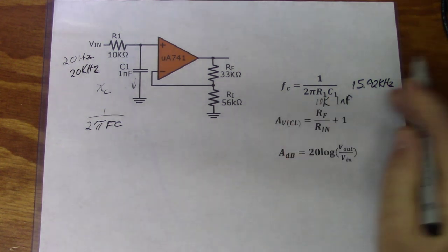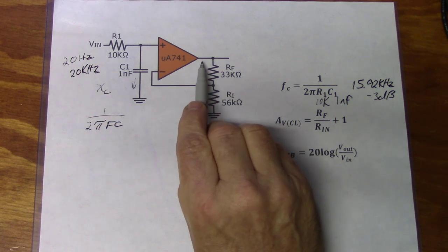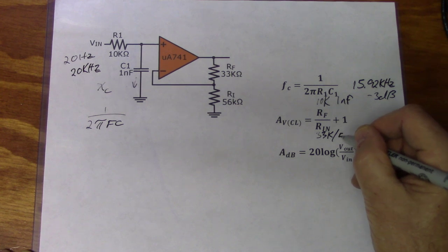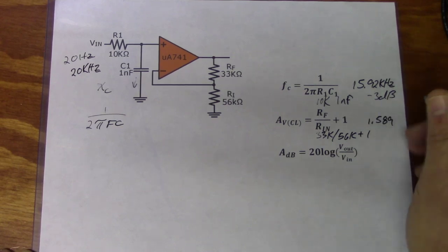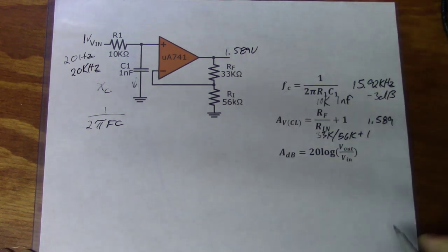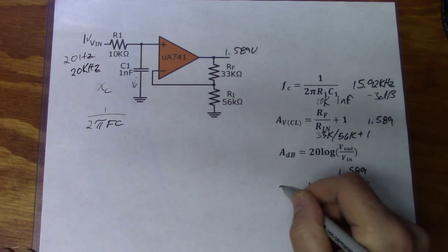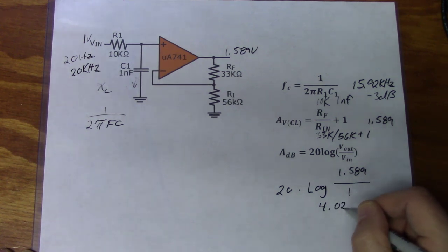Our cutoff frequency fc is negative 3 dB down from the actual output signal. First we find the gain: Rf over Ri = 33 kΩ divided by 56 kΩ, then add 1. We get a gain of 1.589. Assuming a voltage in of 1 volt, that's an output voltage of 1.589 volts. Converting to dB: 20 times log(1.589 / 1) gives us a gain of about 4.02 dB.